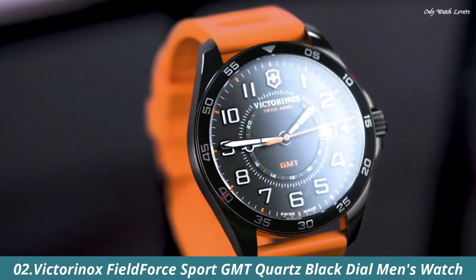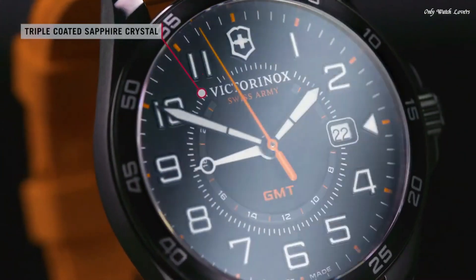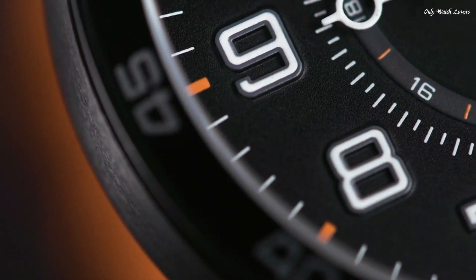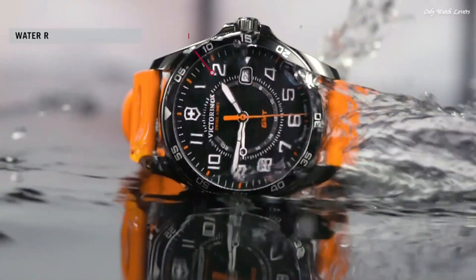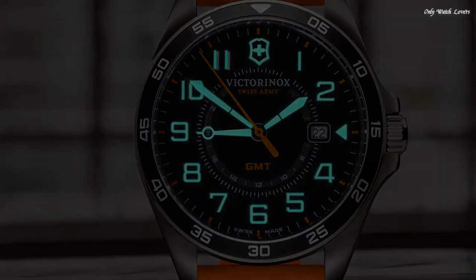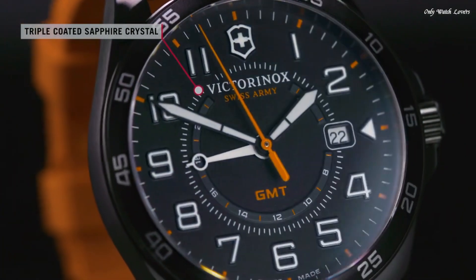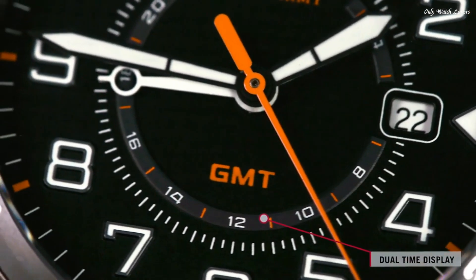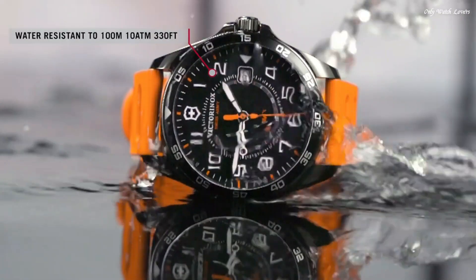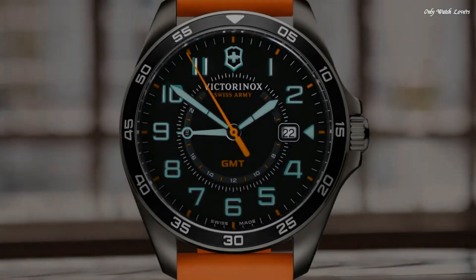Number 2: Victorinox Field Force Sport GMT Quartz Black dial Men's Watch. Gunmetal PVD stainless steel case with an orange rubber strap. Fixed gunmetal PVD bezel with a black ring. Black dial with luminous black hands and Arabic numeral hour markers. 24-hour markers. Dial type analog. Quartz movement. Scratch resistant sapphire crystal. Solid case back. Round case shape. Case size 42mm, case thickness 11mm, band width 21mm. Water resistant at 100 meters. Functions: date, hour, minute, second. Military watch style. Swiss made.